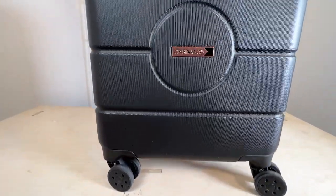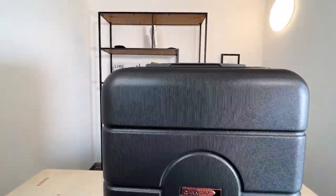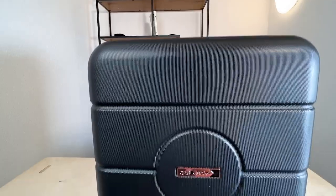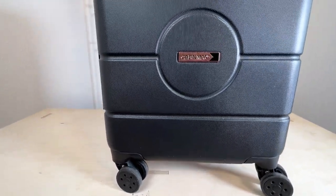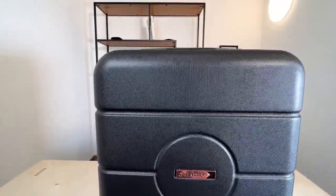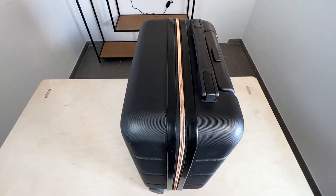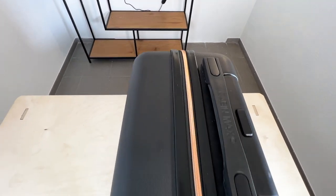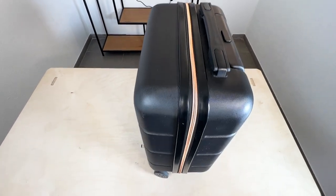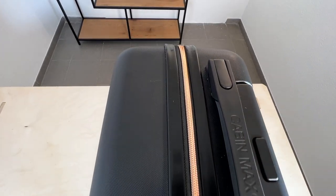You can also use this carry-on luggage with any other airline, and as long as you use it as a big piece of hand luggage it will definitely not cause any problems at the airport. Just remember, if you would like to bring it as a small piece of hand luggage, while it is perfect for EasyJet flights, it might be too big for other airlines. For example, if you're flying with Ryanair, as far as small hand luggage pieces are concerned, you can only bring a piece that is 40x20x25cm, so for that purpose this hand luggage would be a little bit too big.